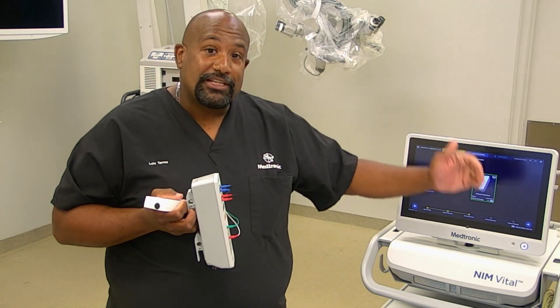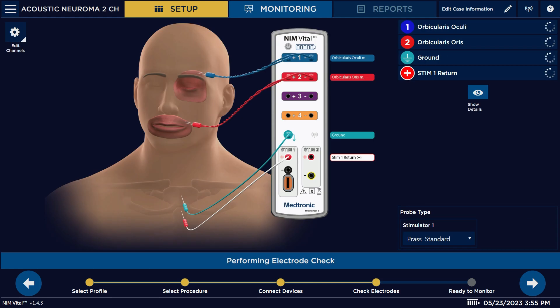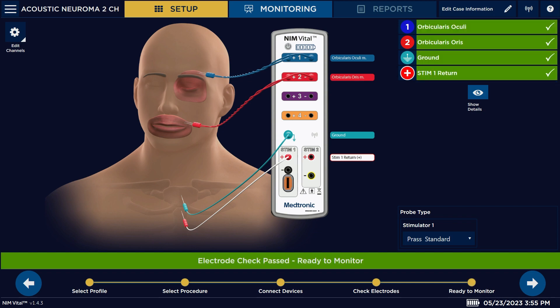Now we can proceed to the next screen. Selecting the arrow will show you how to connect your electrodes for this procedure. We're going to be monitoring facial nerves, so we'll be placing electrodes above the eye and above the lip, along with our other two electrodes.